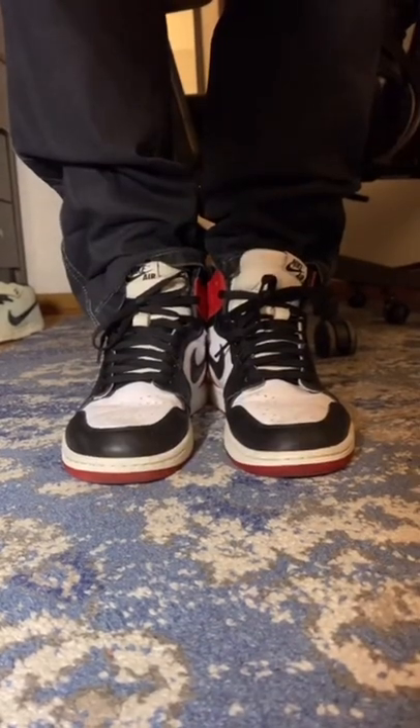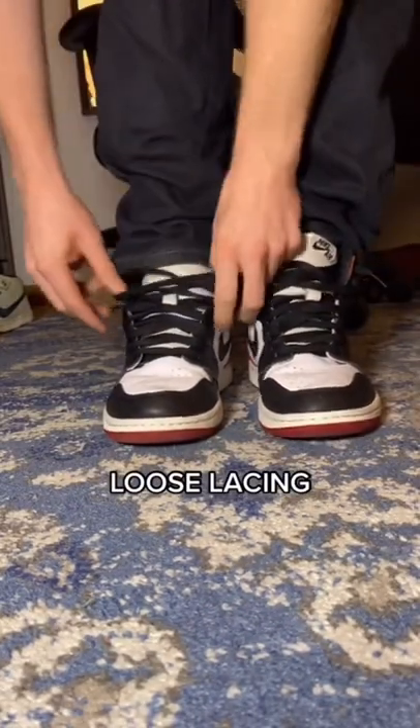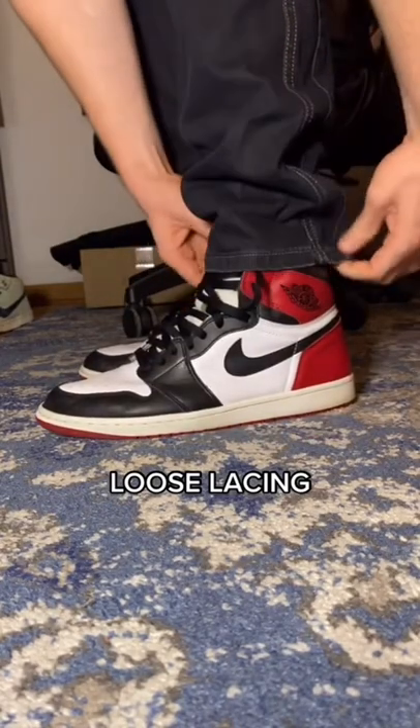Next up, we've got the loose lace — just lace your sneaker all the way to the top and don't tie a knot. This gives the Jordan 1 the widest profile, and it's also the most casual look.